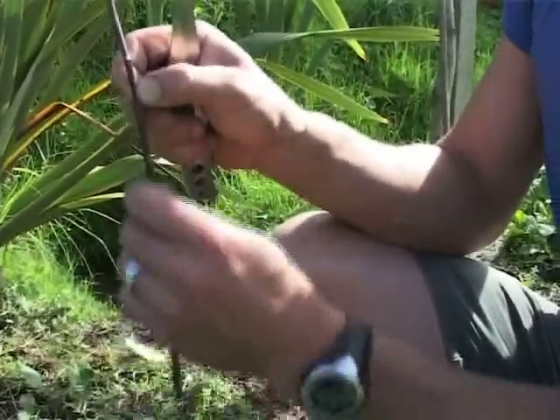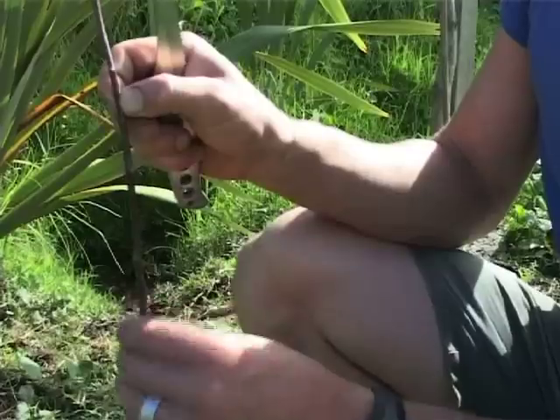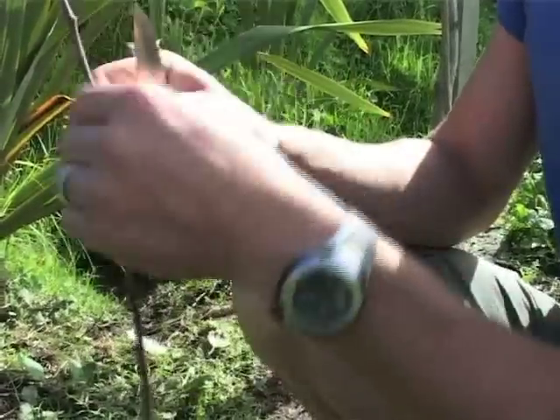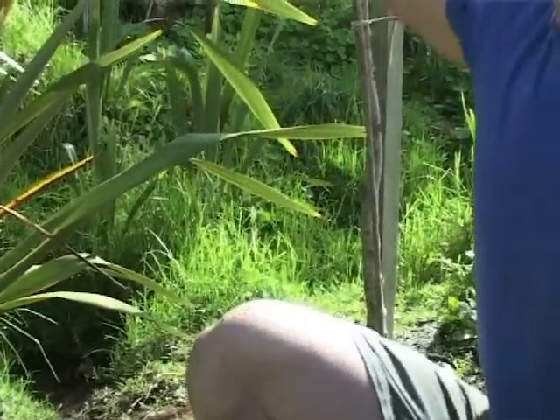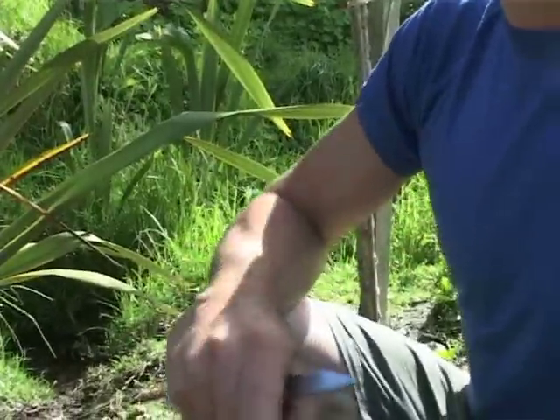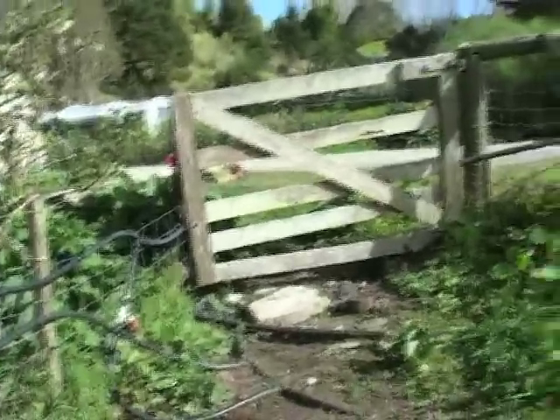Sometimes you need to take off shoots that might be growing out from below the graft on the rootstock, because you don't want the rootstock to take over — you want the grafted variety to dominate. And boom, you've got that variety now as a tree. That's grafting, and it can be done with apples and all sorts of things. All those trees over there were grafted last year in the wintertime.